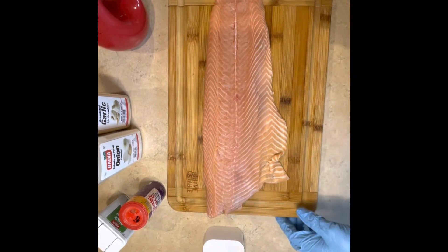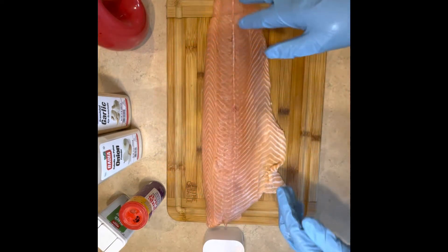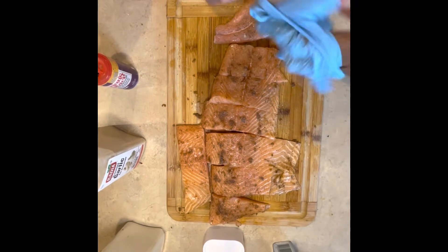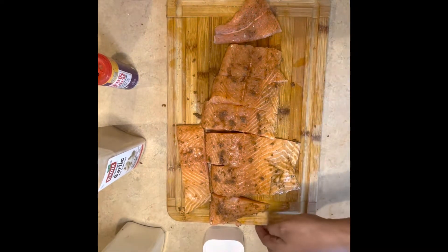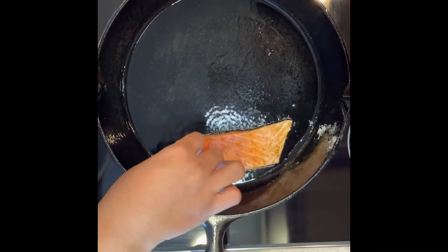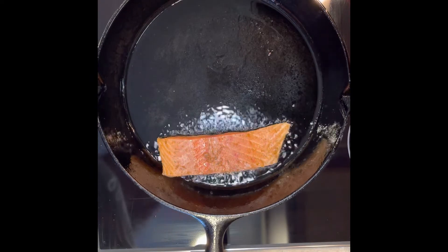Go ahead and rinse your fish after that. I'm not sure what happened to the clip, but I basically seasoned it with my go-to: garlic salt, garlic powder, onion powder, pepper, and Cajun seasoning — I had run out of my Old Bay. After you season it, go ahead and rub some oil on it and rub it into the fish. I was rushing, so I could have seasoned it more evenly.